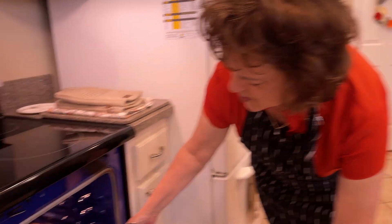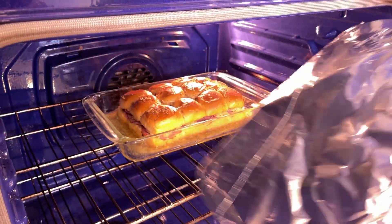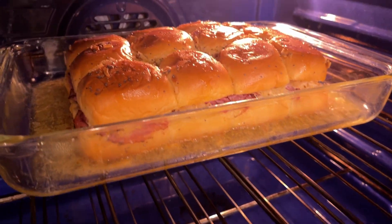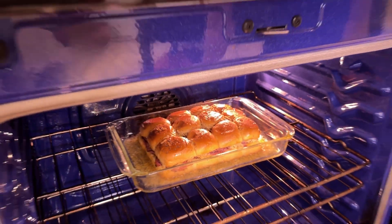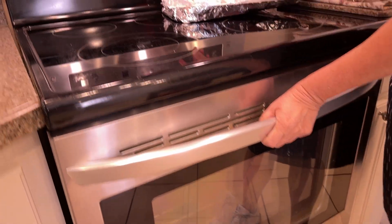We're going to take the foil off now. Oh, that smells good! Let that cook for about five or six more minutes.